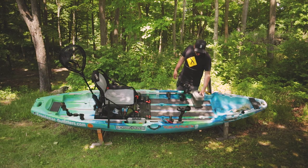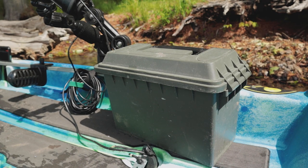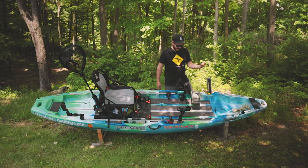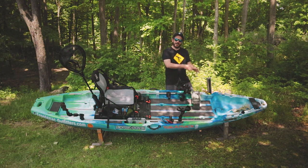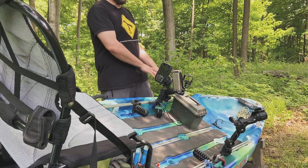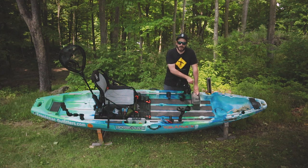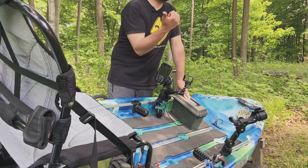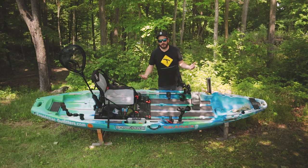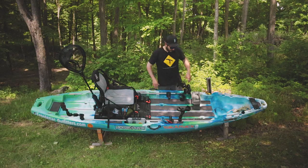Coming further back I have my battery box, which I made in haste. I wanted to get out on the water quickly one morning so I just drilled some holes in a field box and went for it. I'm not too happy with how I have this set up — I plan on making a video when I make a better one. This battery box is for my fish finder battery, but I also keep a spare battery in there along with my GoPro battery chargers so I can charge batteries on the fly while out on the water.